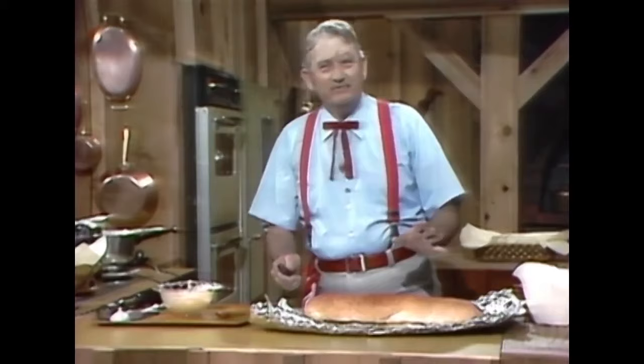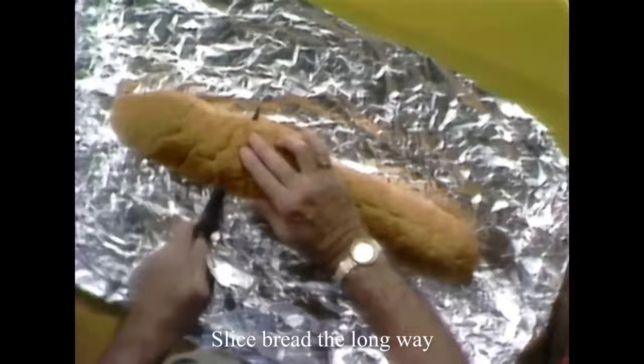We like to break bread down in our country. It's a sign of friendship.